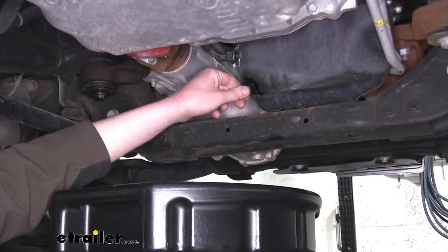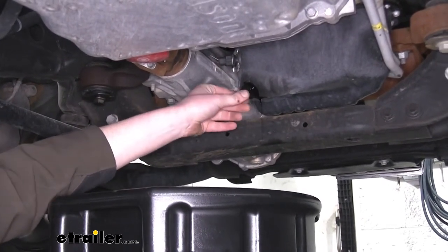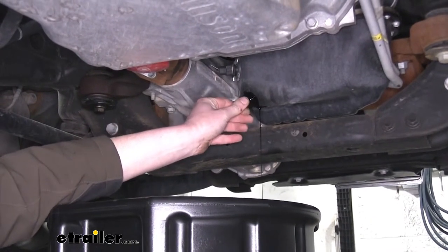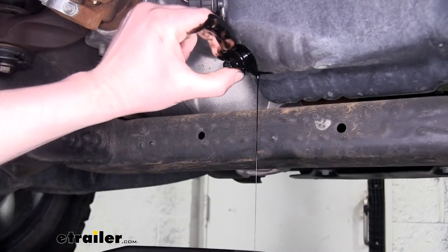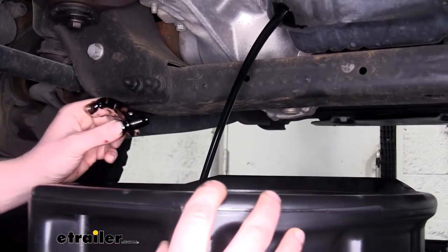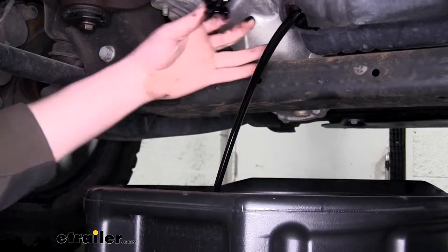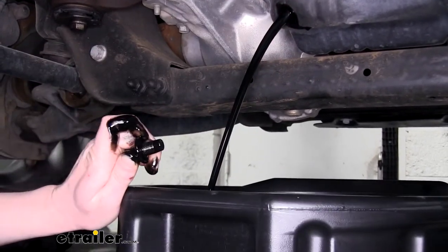When I'm taking the drain plug out, I like to do it by hand and I push inward to help keep the oil from splashing all over the place. Once the drain plug's all the way loose, you're going to want to pull it away from the oil pan quickly, and now it'll go into our drain pan. I like to kind of move it up because as it drains out, this is going to get closer and closer to the pan and eventually start to run down and drip off, so we want to make sure we catch it all.